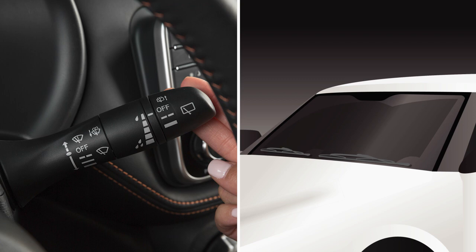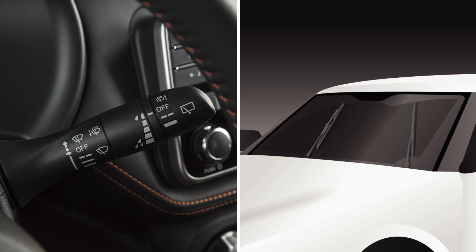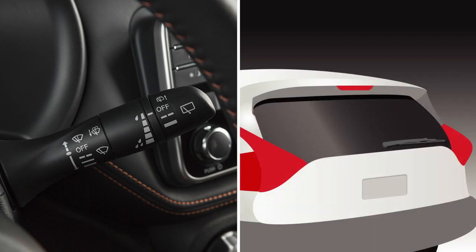To clean the windshield, pull the lever toward you and hold. Washer fluid will spray and the wipers will automatically sweep several times.